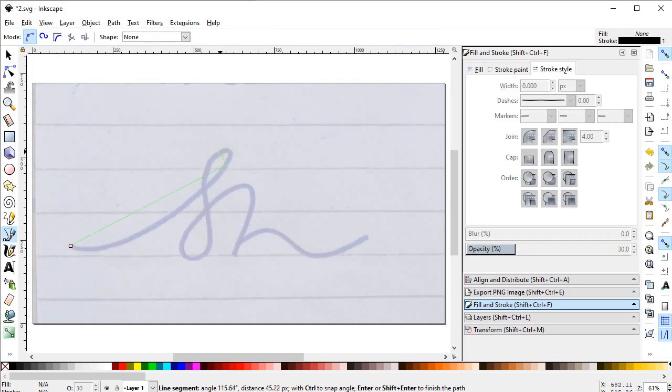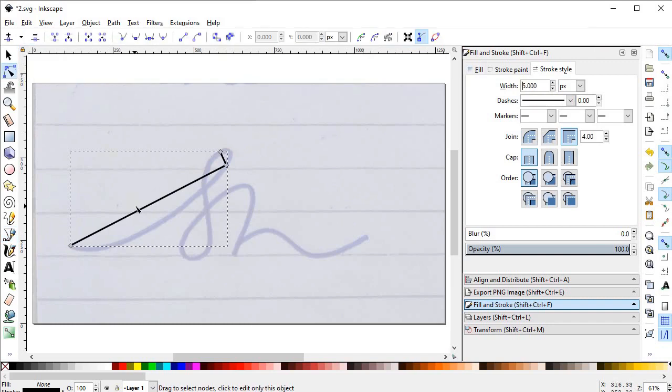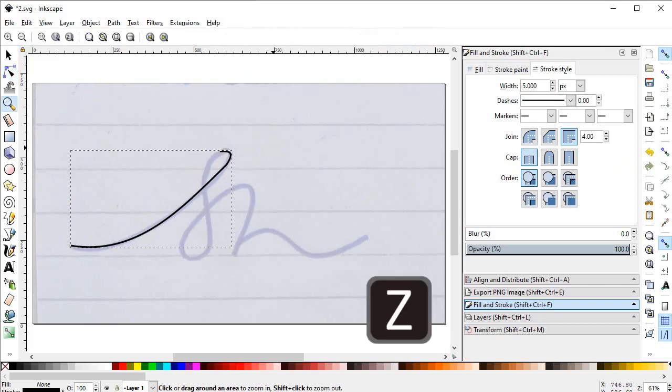Now select the Pen tool and click this point, this point, and this one, then press Enter. Now increase the stroke length by going into the Fill and Stroke menu and increase the stroke width to 5 pixels. Now select the Edit Path Nodes tool and drag this line to shape it. Turn off the snap tool and press Z on the keyboard to zoom in.